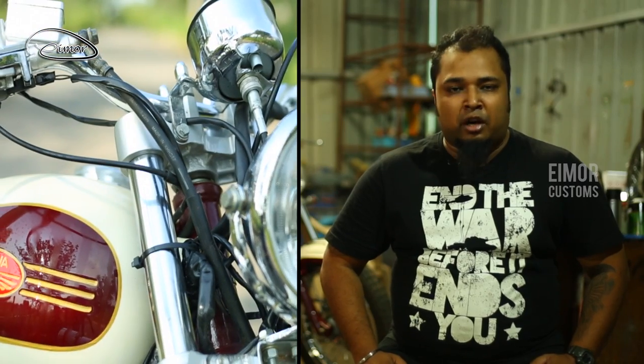Today, I'm going to walk you through a beautifully restored 1962 Java. This project came to us about three months back. The client had a very special request — this bike is a memory of his grandfather. So he wanted to preserve it, beautify it, enhance it, yet maintain the very essence, the very soul of a 1962 Java.